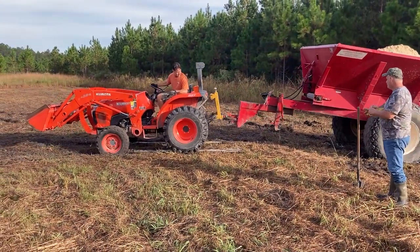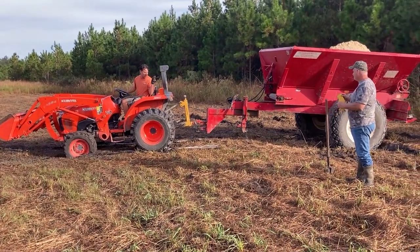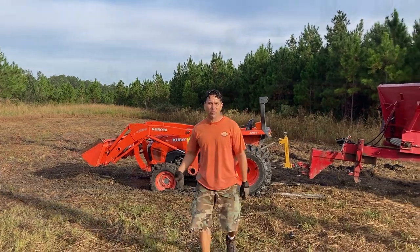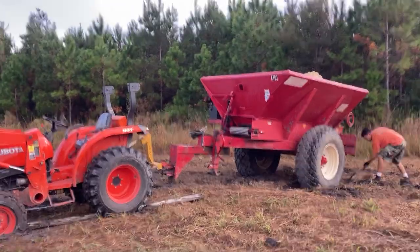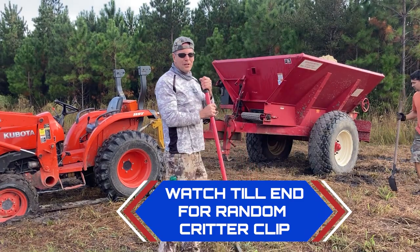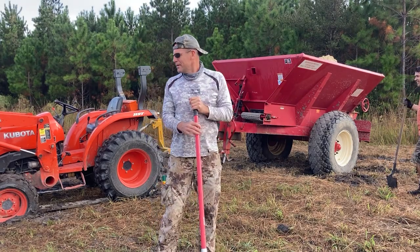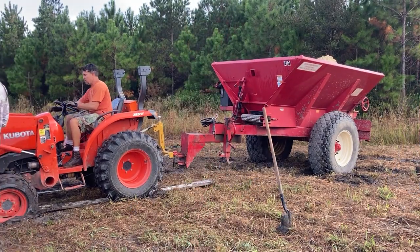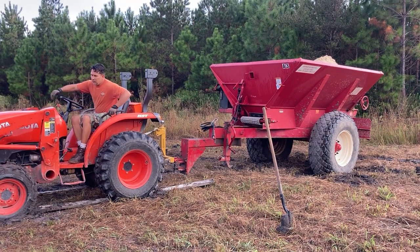We got the Kubota hooked up. So what we're trying to do here is dig out around the trailer and the lime buggy to make it easier to pull. Didn't work yesterday.